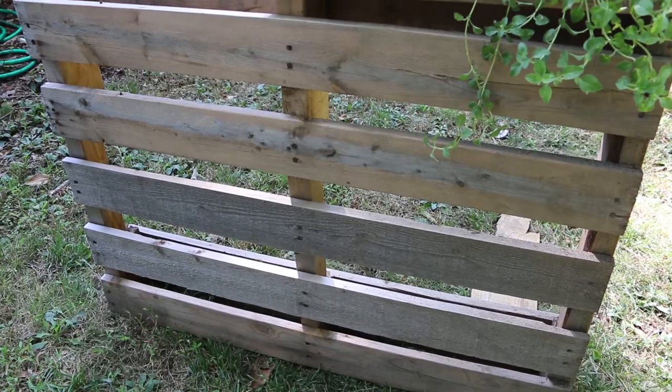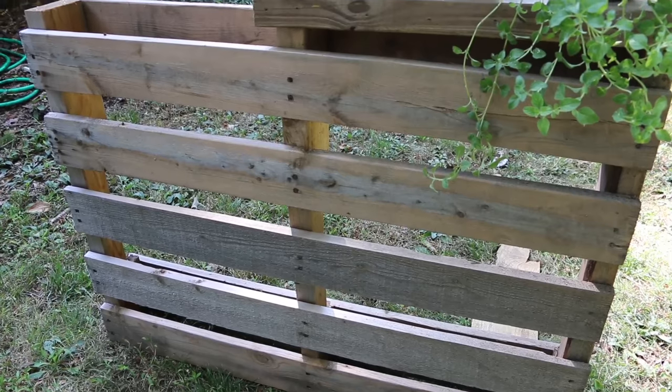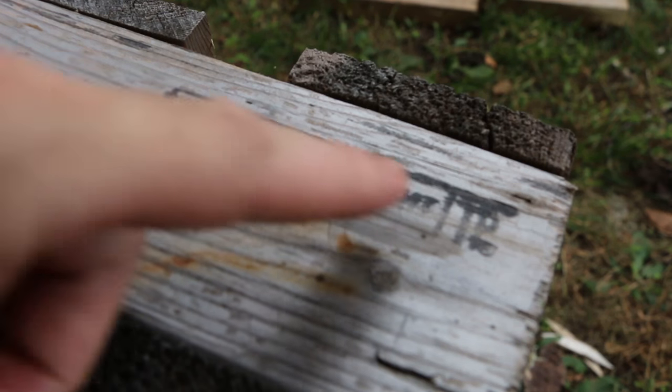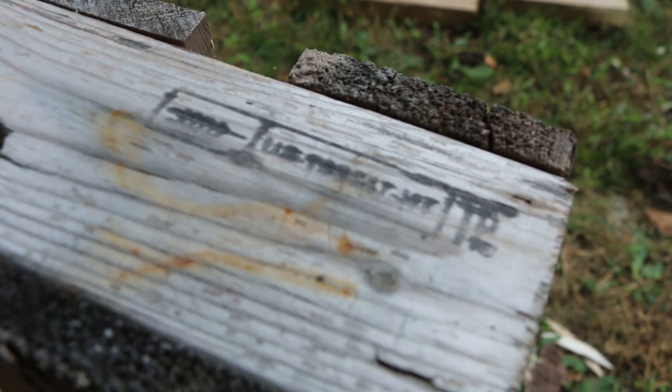When selecting a pallet for any garden project, you want to make sure it has the HT brand or marking. You can see the end of this serial number has an HT. That means that this pallet was heat treated to guard against pests versus chemically treated. It's safe to use next to soil and something that you're going to eat.